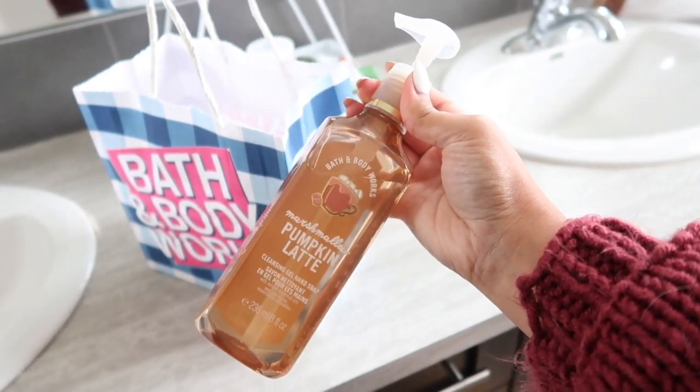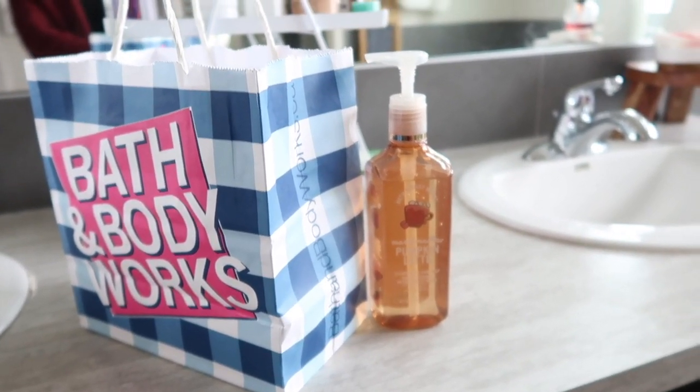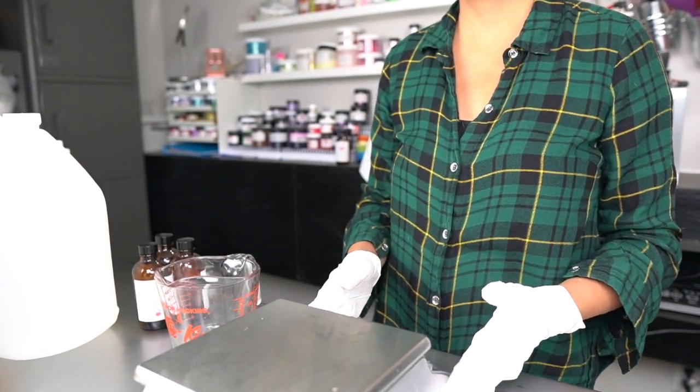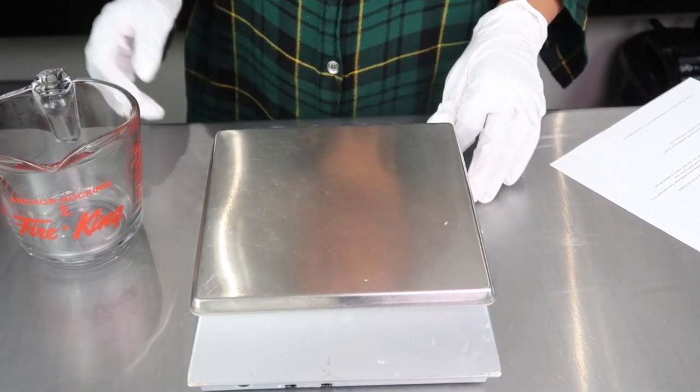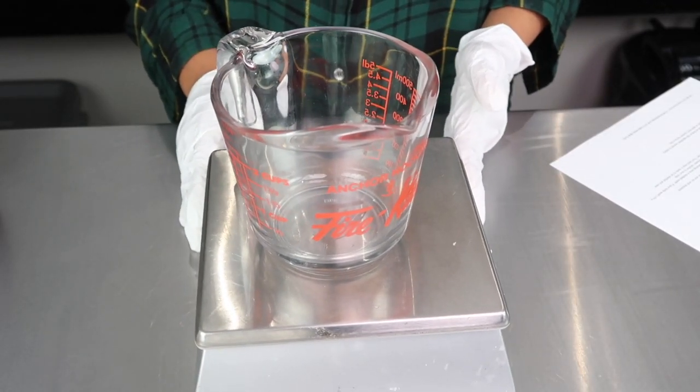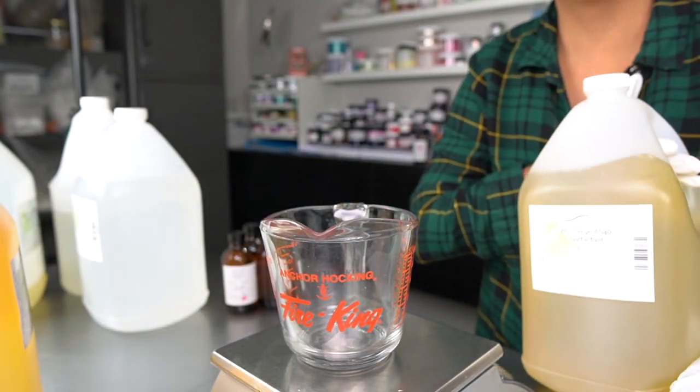In this video, I will go about trying to match the feel and lather of their gel hand soaps, so if you are interested in making your own gel hand soaps from home, then keep watching — this video is for you. Now, this won't be an exact dupe of their recipe, just my version of it, and I'll start by combining my surfactants.